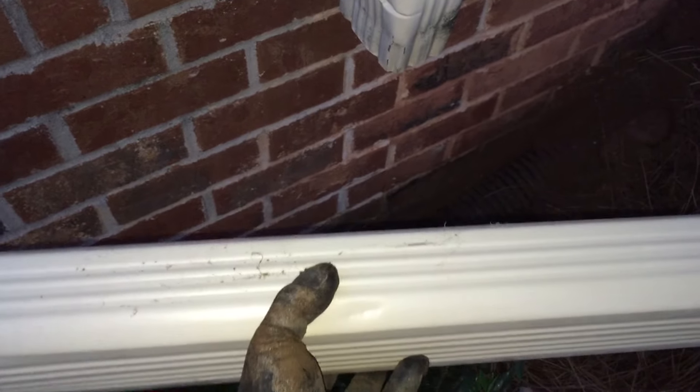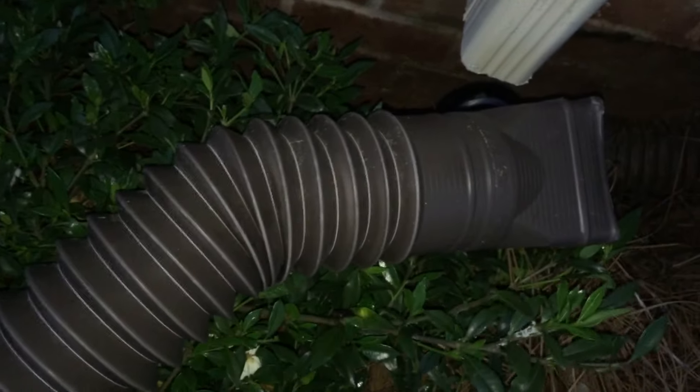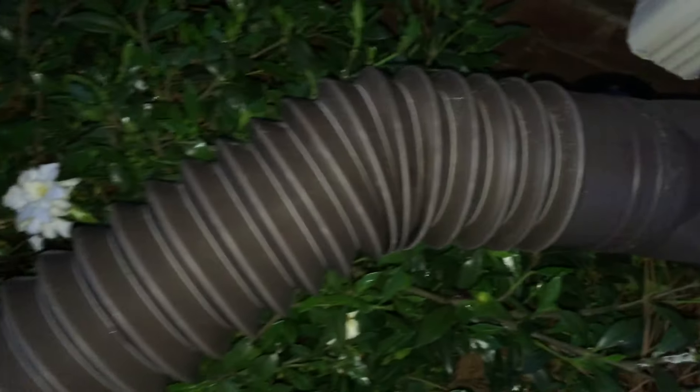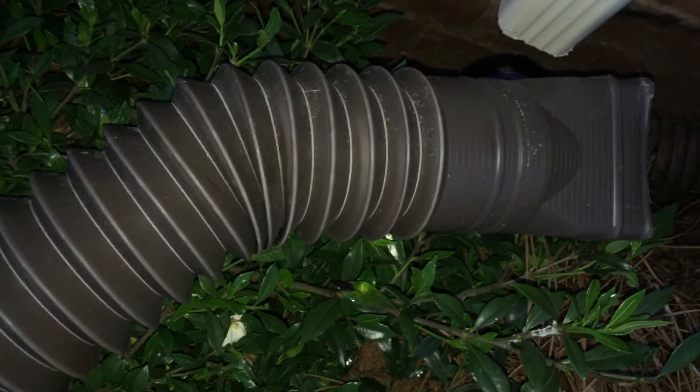First thing I'm going to do is add an extension to the gutter to get it as close to the ground as possible. With the extension in place I only have about a foot, maybe a foot and a half left to cover. I'll use this drain pipe made to drain water away from your house because it'll easily fit over the gutter and down into the four inch pipe, and I'll use the reciprocating saw to cut this as well.